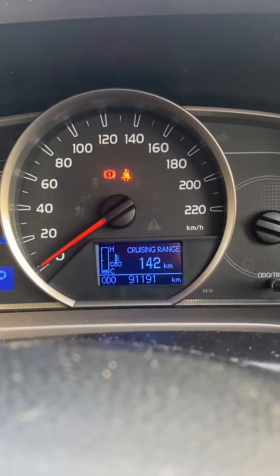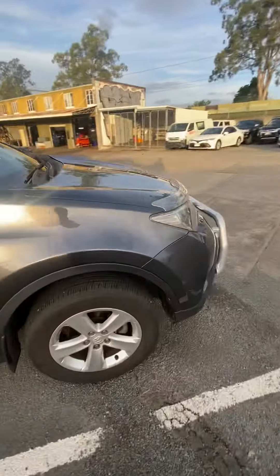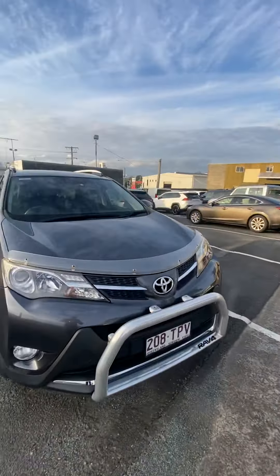And on the dash, you've only got 91,000 kilometres. All right Nick, hopefully you like this video, mate. Let me know what you think and we'll be able to get back to you. Cheers buddy, have a good rest of your day.